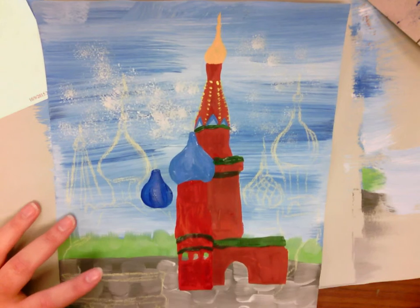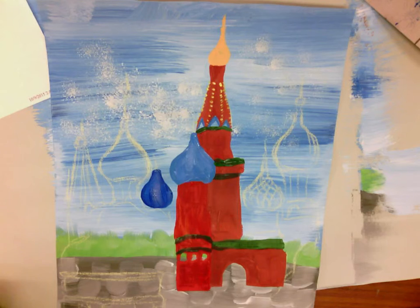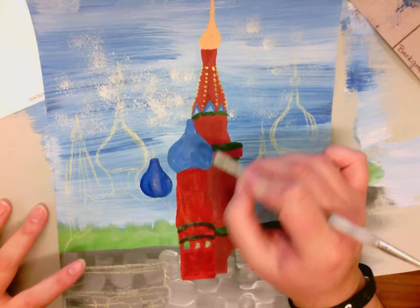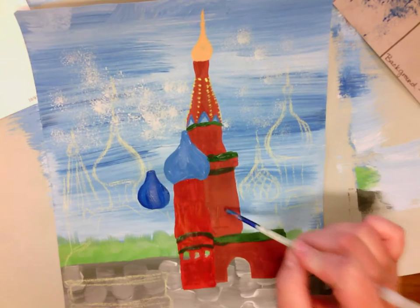So, that's some basic overpainting. Pretty much whenever you're adding a painting technique over something else, it's overpainting. Before applying any painting techniques, it's really important to make sure that everything is dry. If you notice my paper, these two top pieces are not dry, but this back here is.